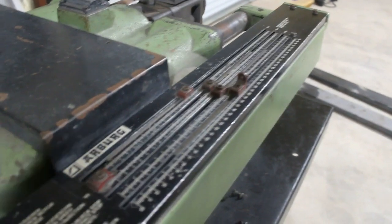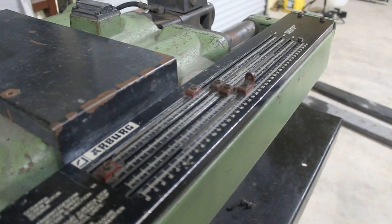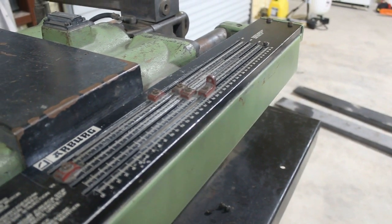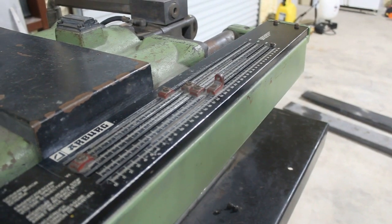There are these little sliders with set screws that you're supposed to reference something with. There's going to be a lot of learning on this thing.